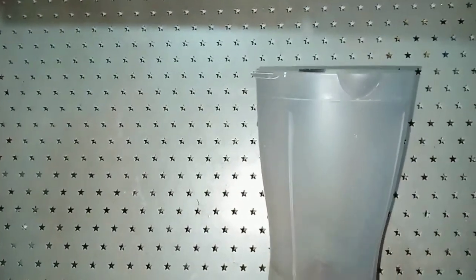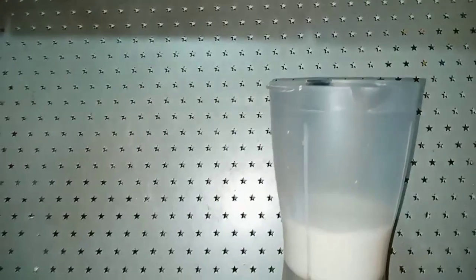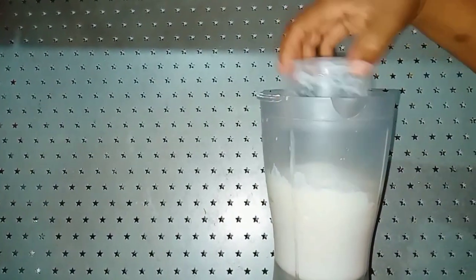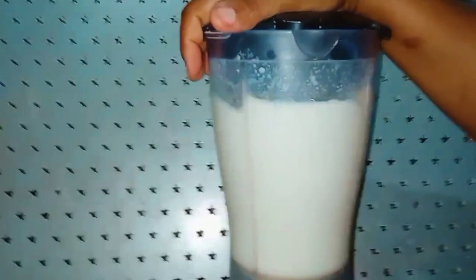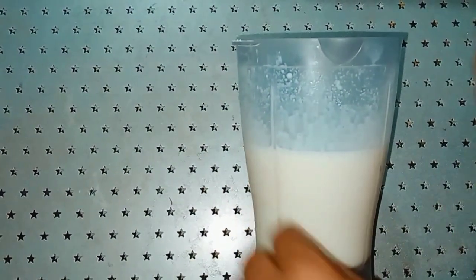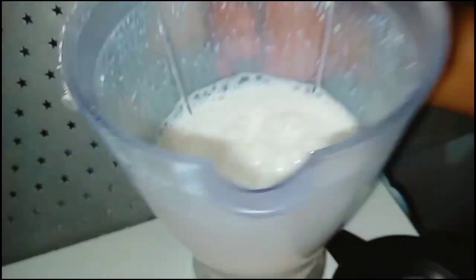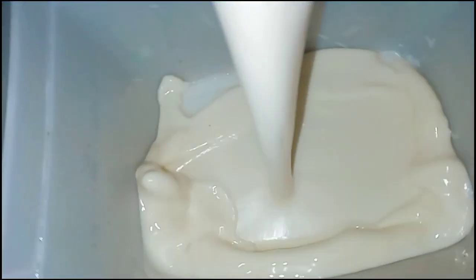Now, the first step: we're going to add 500 ml of liquid milk, then we add the milk powder, and then we add the sugar. Now we mix everything together until it becomes homogeneous. Look how it's already coming together — let me beat it a little more. Here is our mixture: the milk powder, the liquid milk, and the sugar, all blended together. Let's pour it into a bowl — look how homogeneous it is.